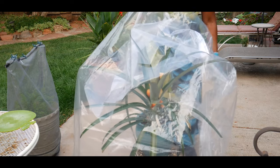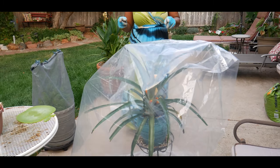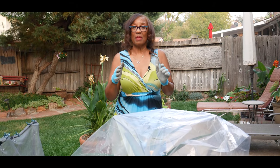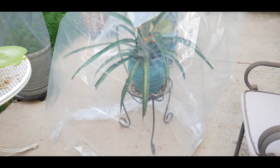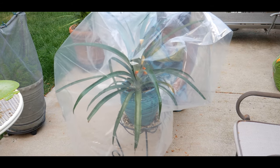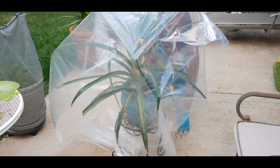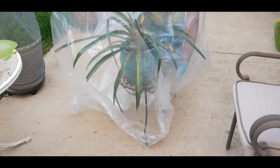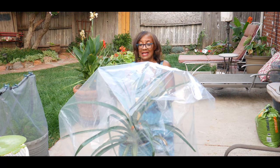I have the bag now over the plant. I'm going to have to take this plant indoors because I didn't have enough room under my grow light to film this video. The next thing I'm going to do is pull the bottom of this bag and tuck it under the plant stand, to make sure I've got it concealed so the ethylene gas is not released.